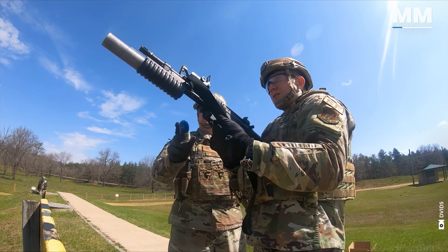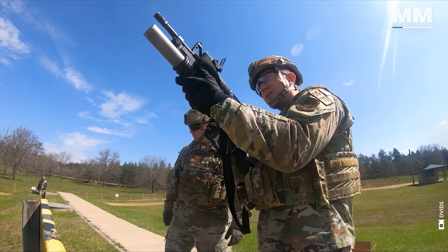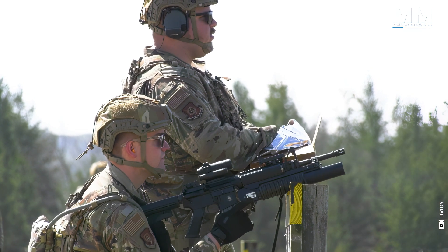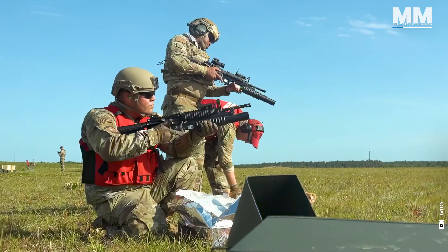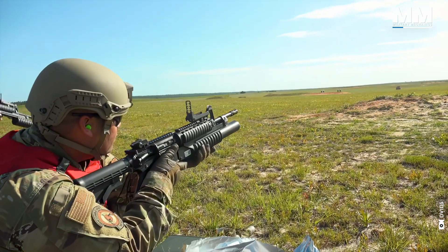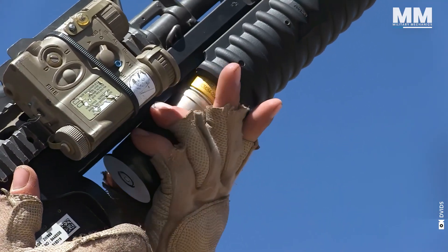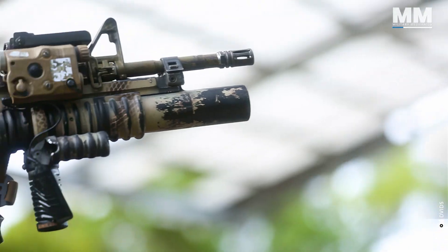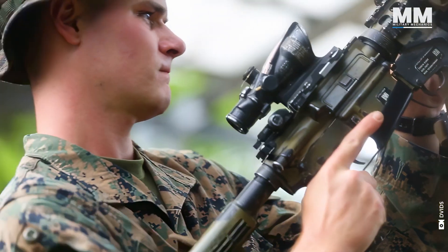The weapon is unloaded with the barrel open and fired from a closed bolt. It must be cocked before it can be placed on safe. There were a number of different types of ammunition used with the M203. The most common round was the standard HE.